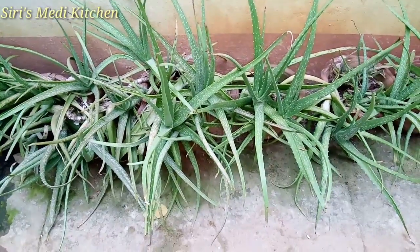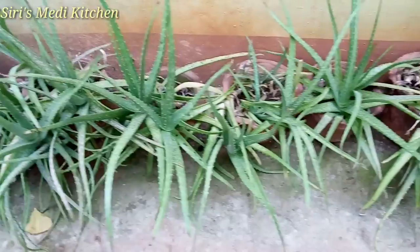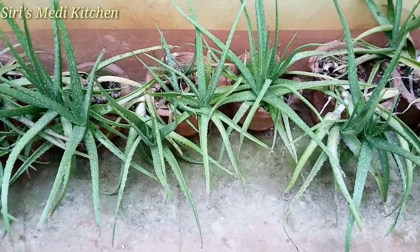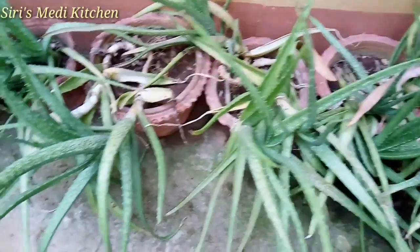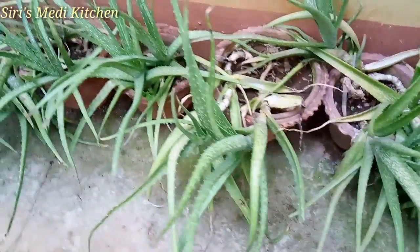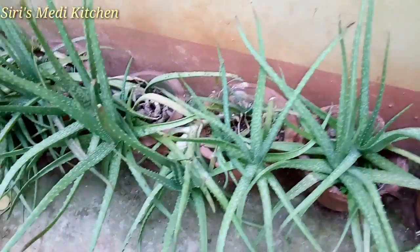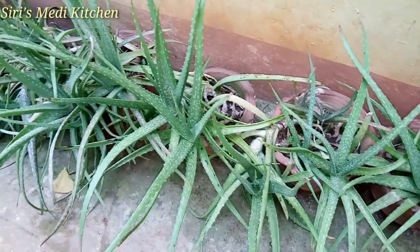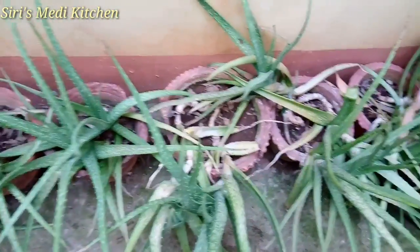I am going to make this gel from my garden. Let me make the gel using real aloe vera leaves. Let's take lots of beautiful gel powder.